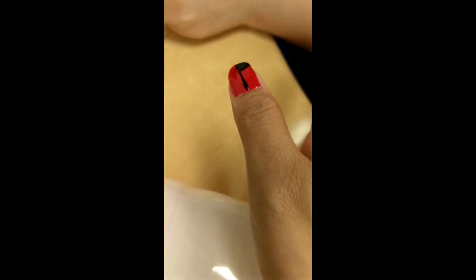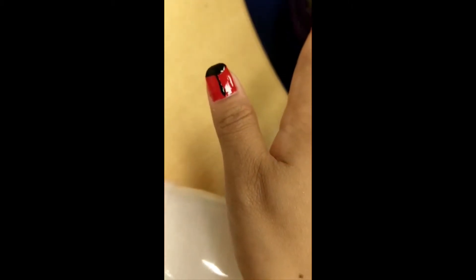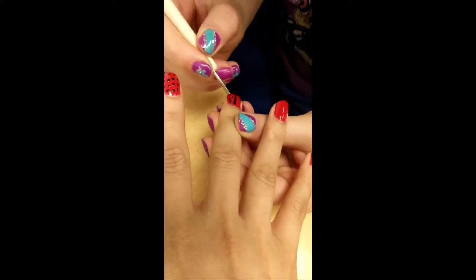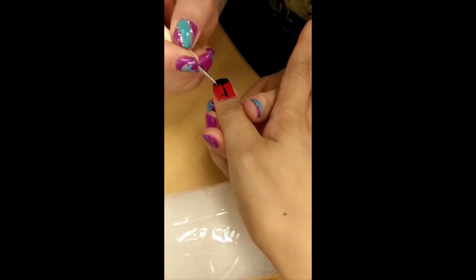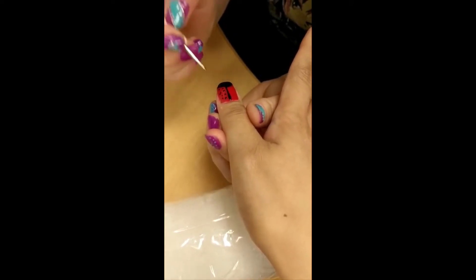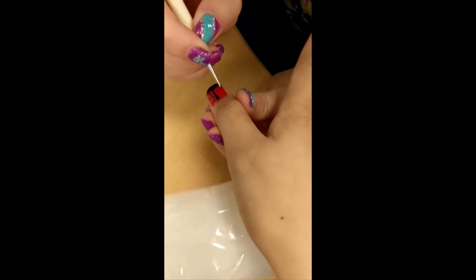Then we're going to do the agenda. Now we're going to finish with some of those on the sides. It's a very easy design to make. Any beginner can do it.